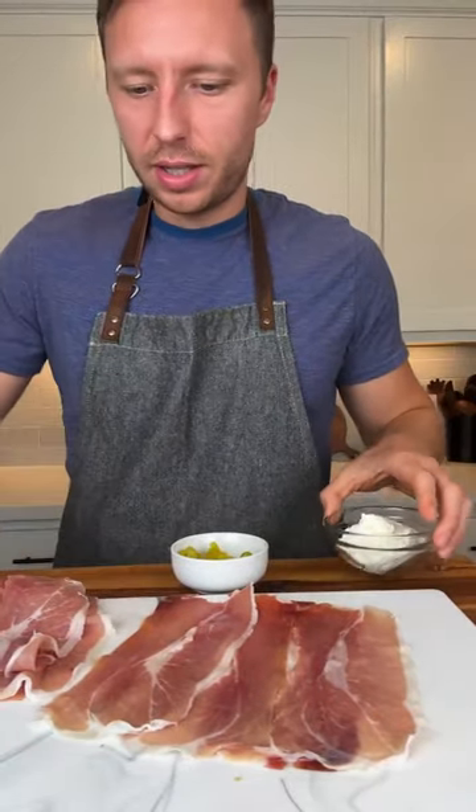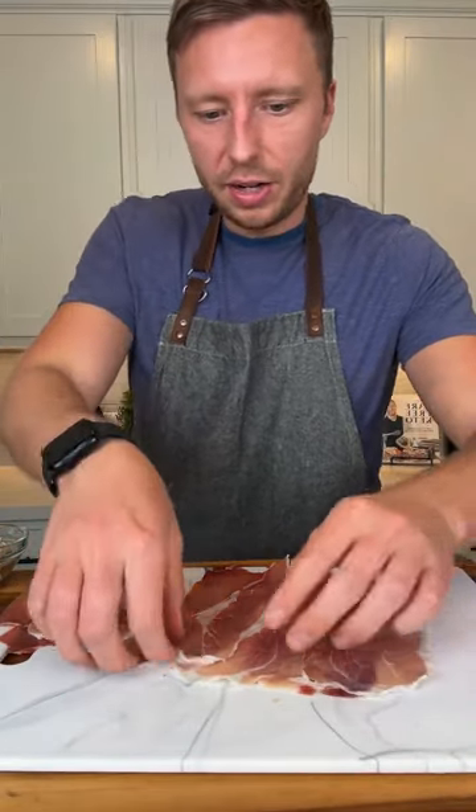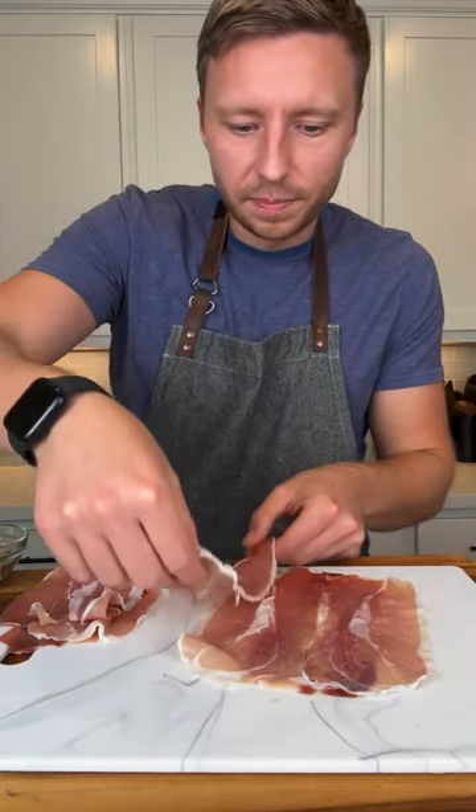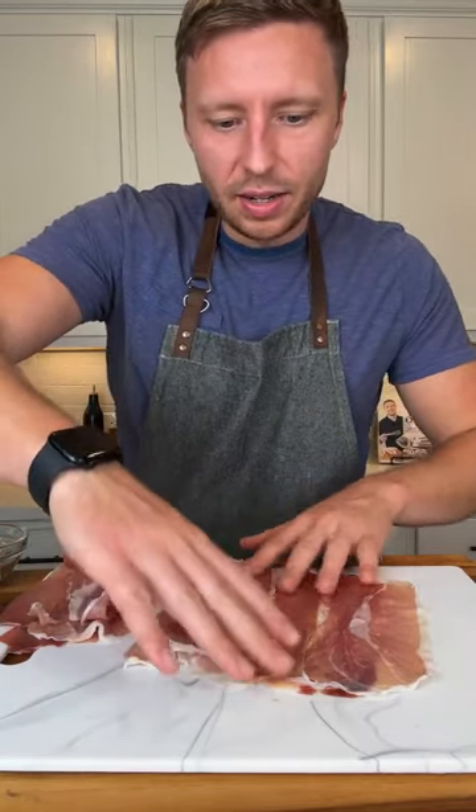I don't know how this is gonna work, but basically what I did is I took some prosciutto and lined it out like this. You just take it and kind of put them overlapping a little bit — just four slices — and I did a little rectangle.